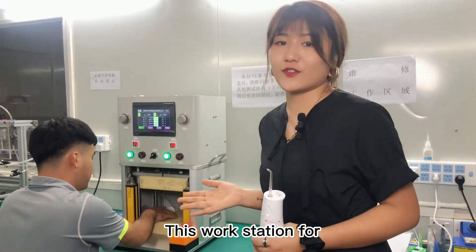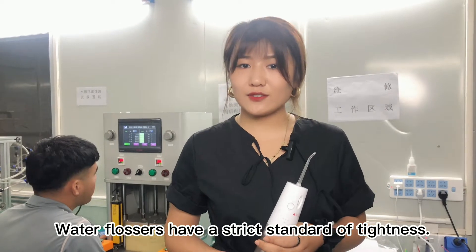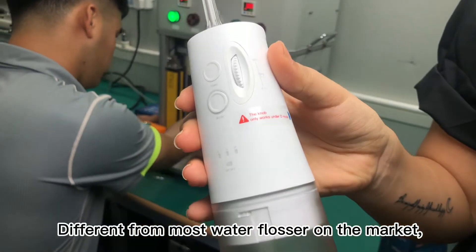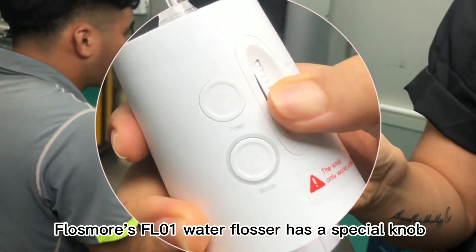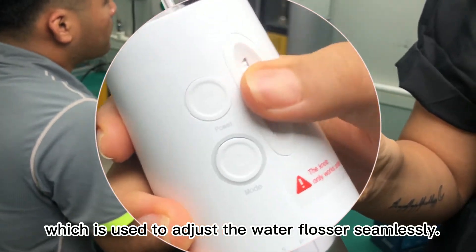This workstation is for the air tightness test. Water flossers have strict standards of tightness. Different from most water flossers on the market, Flosmo's FL01 water flosser has a special knob which is used to adjust the water flow seamlessly.